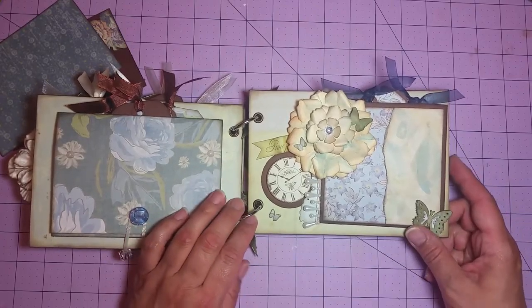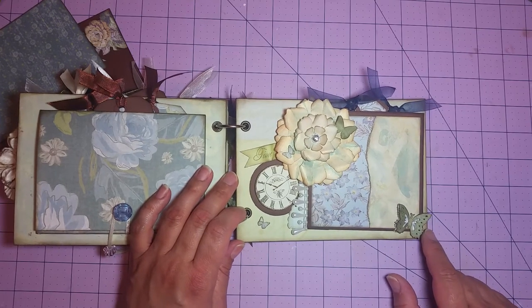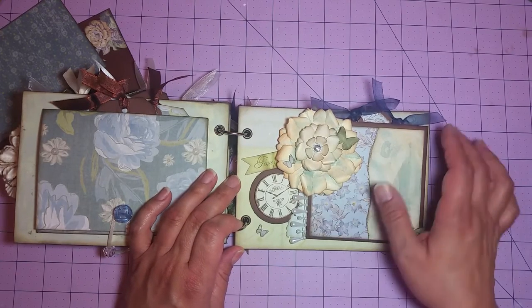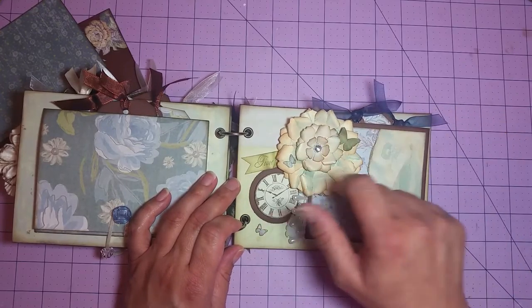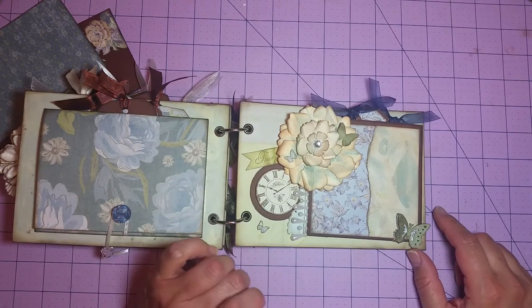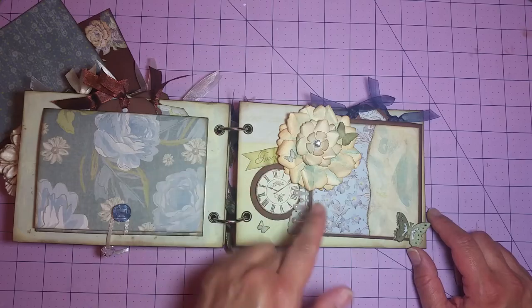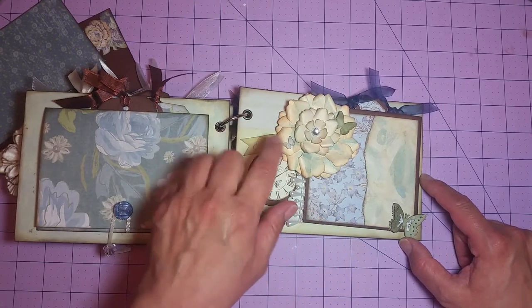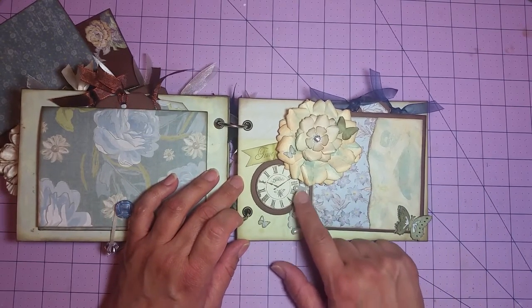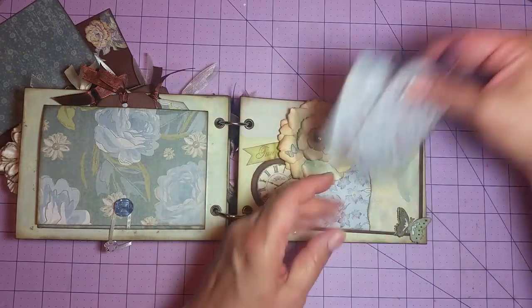Over here, this is the last page. I've got another photo mat here. This is an EK Success layered butterfly punch. We've got the Tim Holtz Tattered Florals die — I made that flower out of the Tattered Florals die and centered it off with a gemstone. I stamped a clock and backed it with some brown cardstock. There's a banner that says Time Flies, but the petals from the flower are kind of overlapping the 'flies' part. We've got some Martha Stewart butterflies and a little bit of beaded trim. Behind the photo mat, there are a couple more tags topped off with some ribbon.